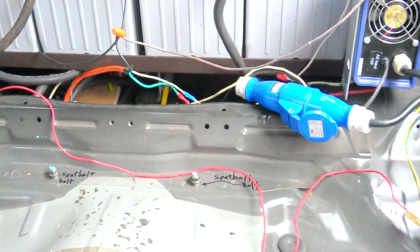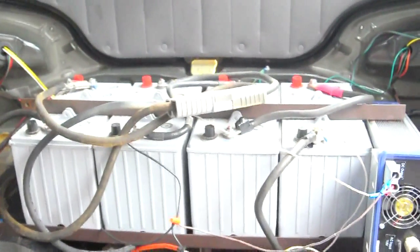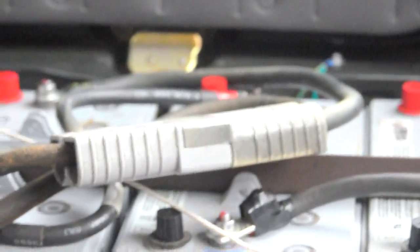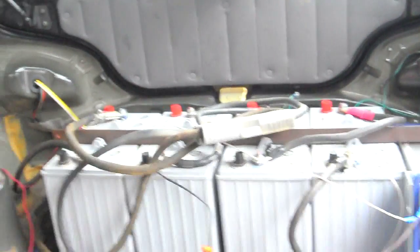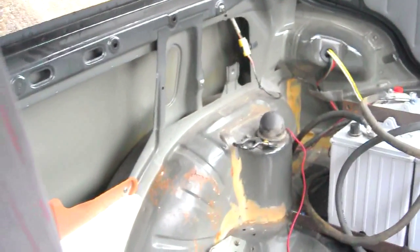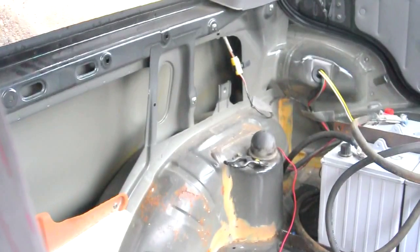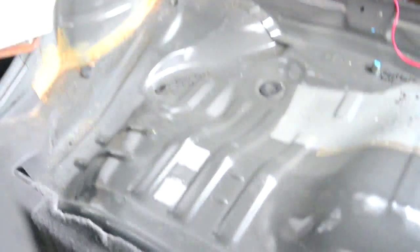Sorry, this is as wide as my lens goes, but here you can see the four batteries mounted in the back of the car along with the charger. I also have an Anderson connector in place on there as a battery main disconnect. You can see that I have stripped out the interior body panels so that way I have access to all the wiring and none of the plastic is in the way.